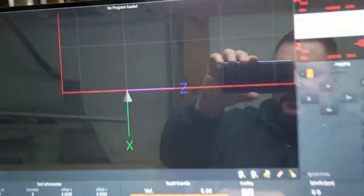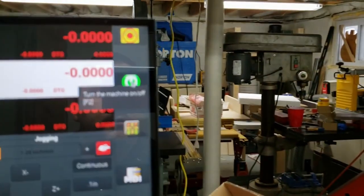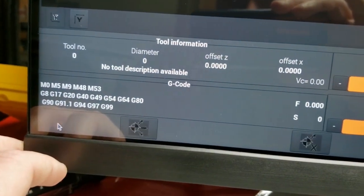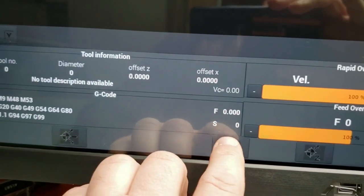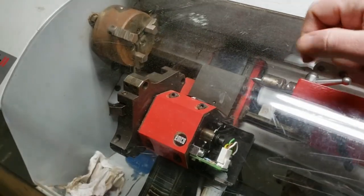We're making some headway. I can get this thing to zero return. I popped it out of e-stop there. Go to X zero return — there she goes. Z zero return — and there she goes.